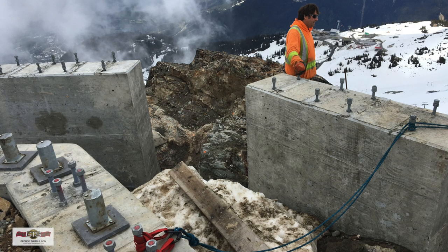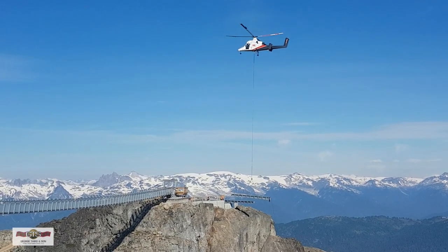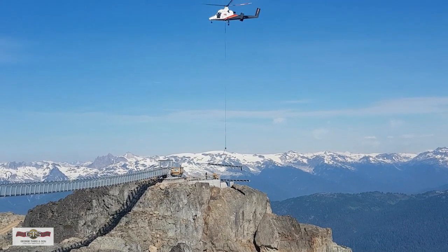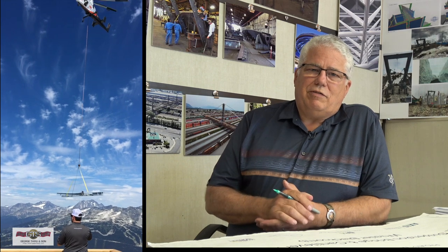When it came to the challenges of the viewing platform, because everything was going to be installed with a helicopter, we had to be sure that everything fit perfectly. We don't usually trial-assemble our parts in the shop — we're confident that parts are cut with CNC machines and our craftsmen put things together correctly — but we wanted to be doubly sure. So we actually assembled the cantilever platform completely at George Third and Son in our shop, put all the pieces together, and made sure they fit. Especially the end cantilevered piece, which had to fit exactly so it wasn't a struggle for the guys from Axis Mountain Technical standing out at the end of the bridge receiving a roughly 4,000-pound part from a helicopter.